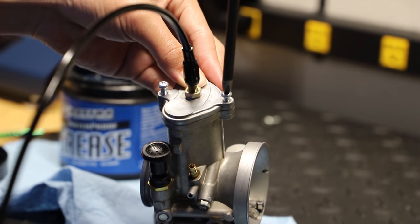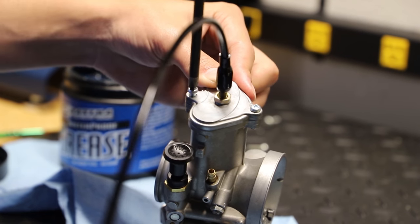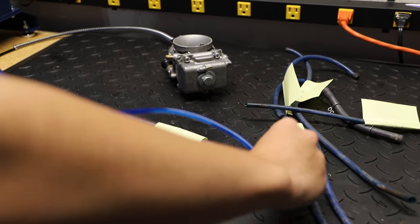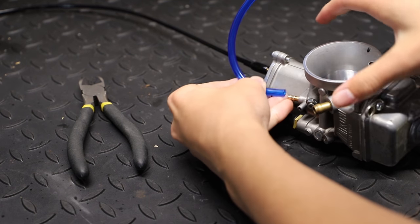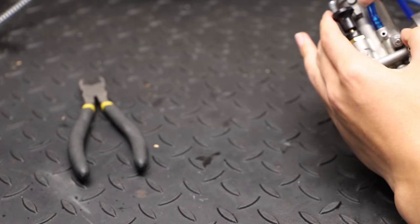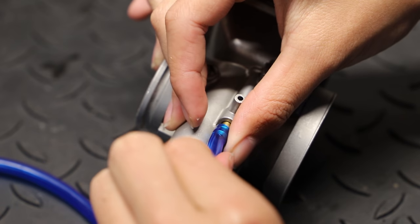Now I'm just going to reinstall our throttle slide housing cap with some fresh hardware. Next I'll cut my new vent lines to length using my old vent lines as a reference. I'm really happy with the fit and finish of these new Tusk vent hoses because my old ones weren't sealing all that great and had leakage problems. Quick tip for you guys: using a heat gun to warm up the end of the vent line will make it much easier to install.